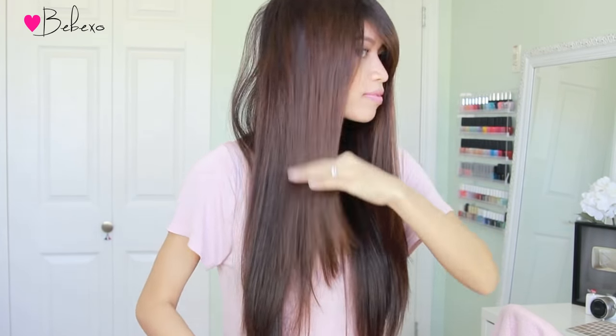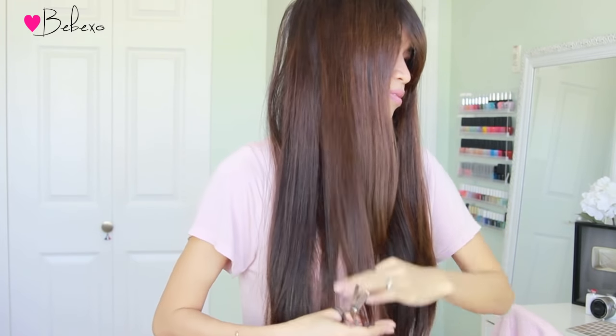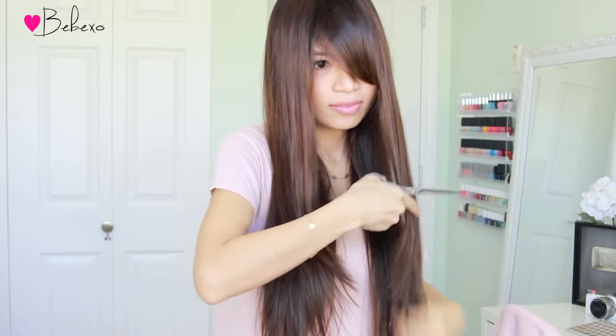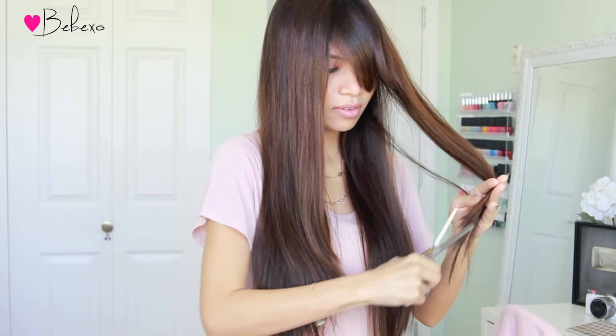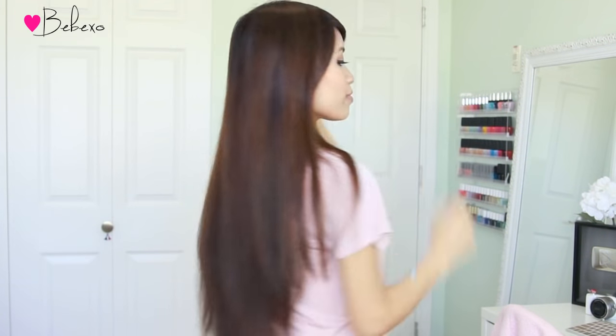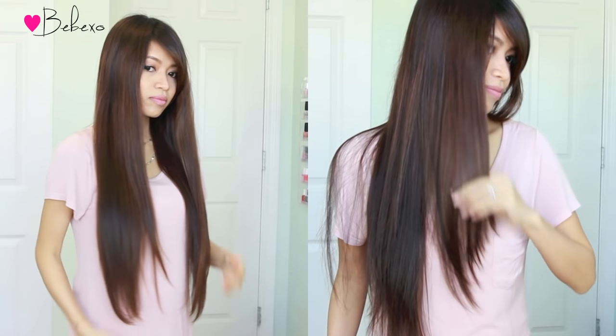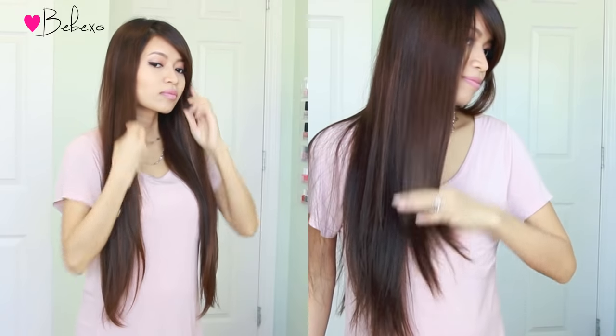When you thin out the ends of your layers with your thinning scissors, you want to point the scissors at an angle because that's the way the layers are falling. My layers start pretty low, and I did that for a reason — if your layers start too high and you do braids and things like that, the hair will stick out of the braid. So if you braid your hair often, it's best to start your layers lower. And yes, I'm aware that I need to tone my hair and touch up my roots, but I'm pregnant right now so I don't want to smell the chemicals.